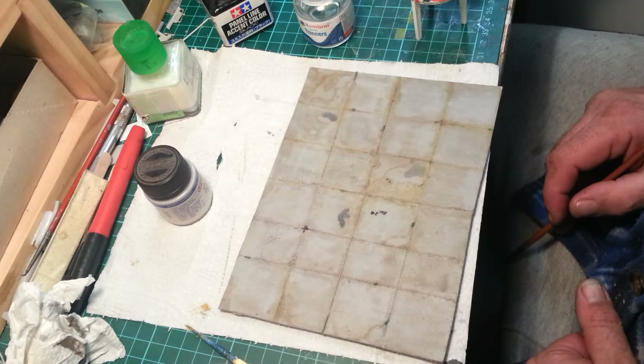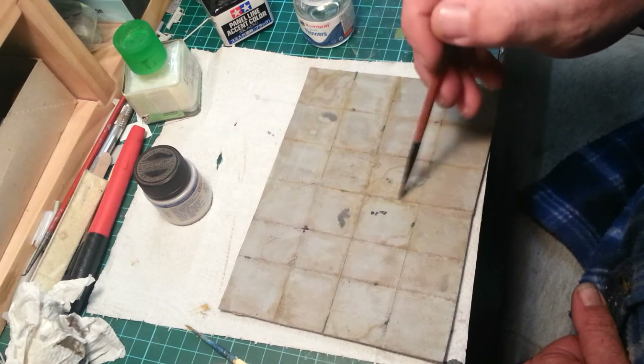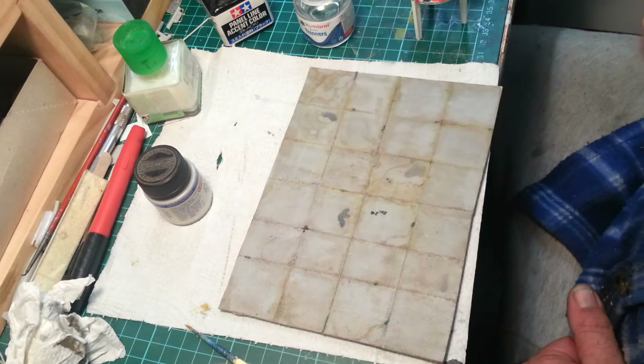Hi guys, how's it going? Welcome back to part 2. How's your base going if you've been building one?